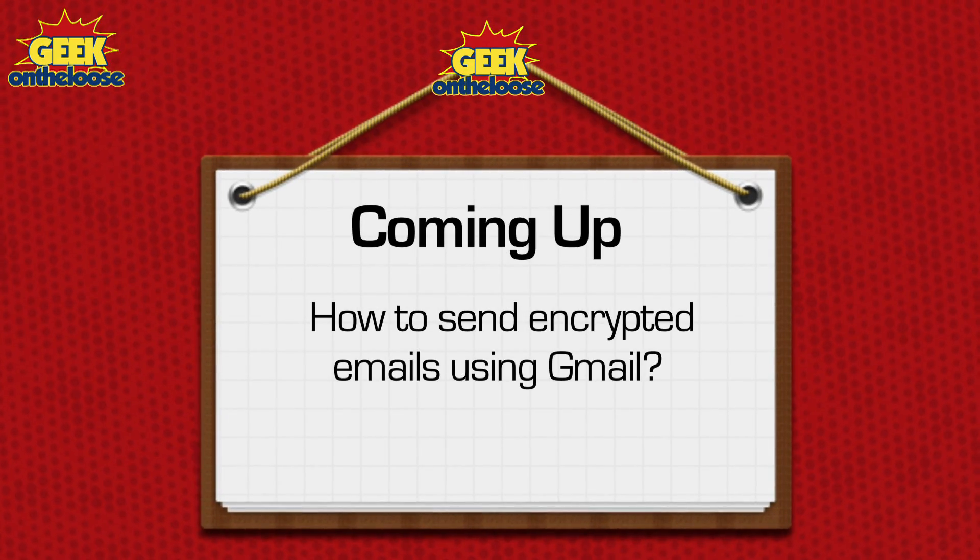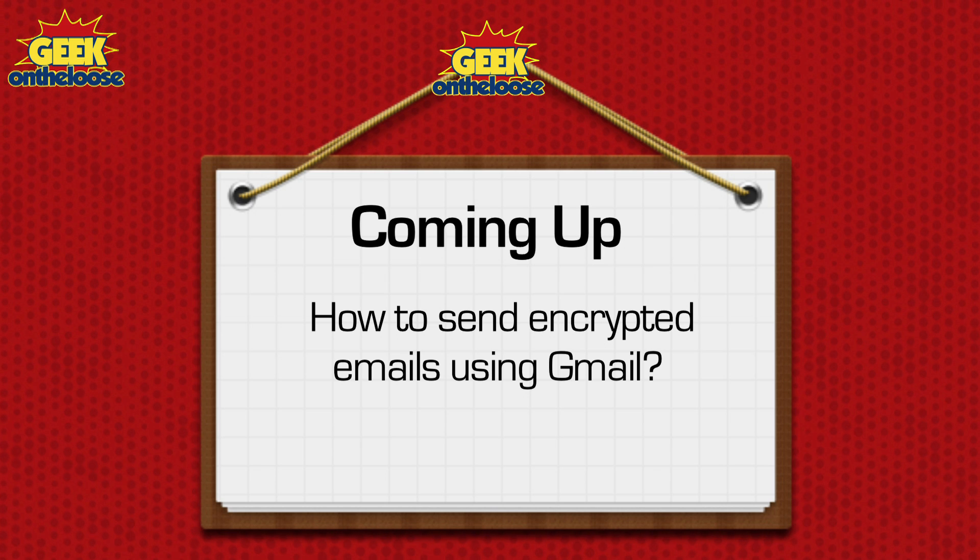Welcome to a brand new episode of the coolest section on the web. My name is Ankit Fadia and as always I'm going to show you how to get more out of your digital life. Do you have something very confidential, maybe a secret that you want to share with your friends? If you do, then keep watching because in today's episode I'm going to show you how to use Gmail to send an encrypted password protected email to all your friends.